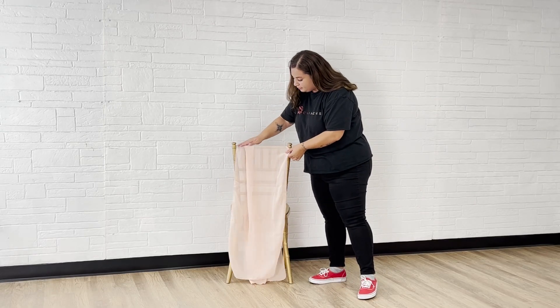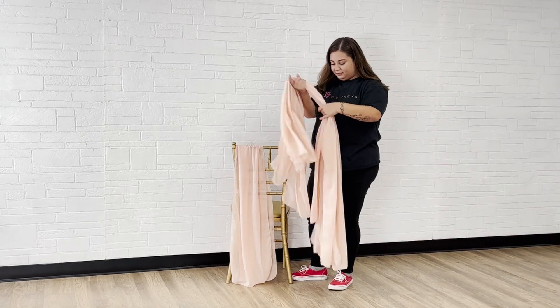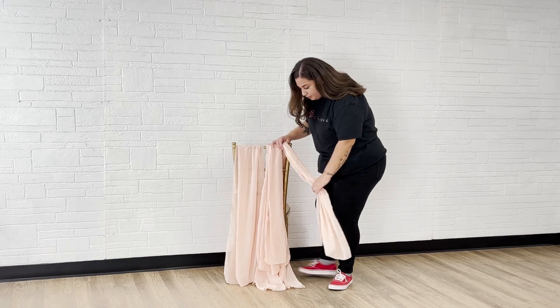Start by draping individual chiffon sashes over the chair, passing the fabric facing the front of the chair under the bottom spindle. You can also add five sashes at the same time.